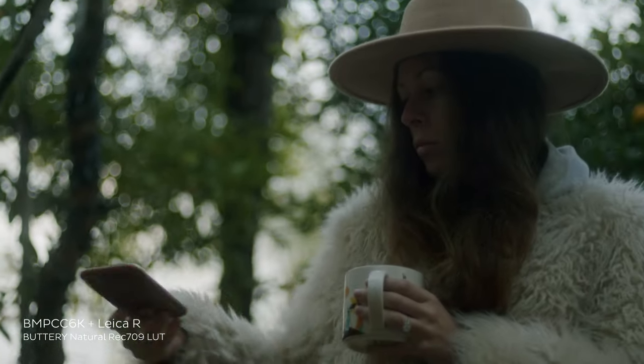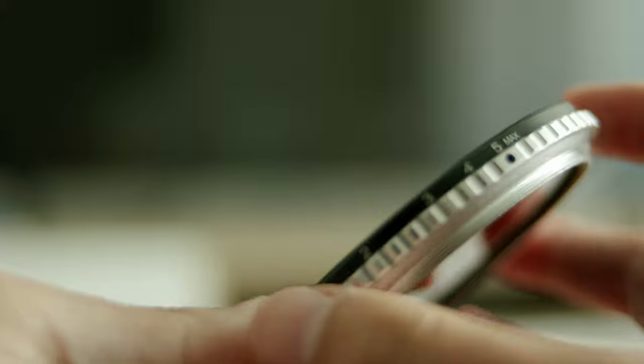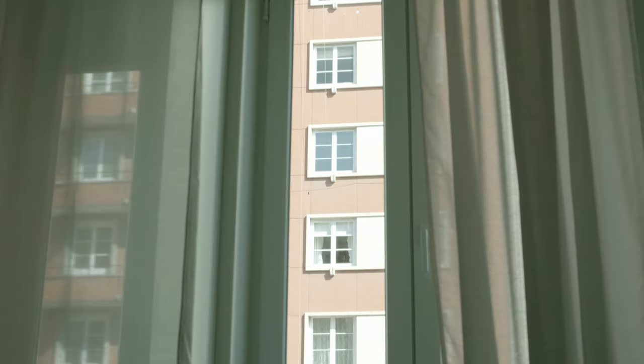When Nisi reached out to me for this partnership, I was super excited — and even more excited when they asked me to shoot a piece for them. Not just a typical review, but an actual project where I can showcase the capabilities of the Variable ND.